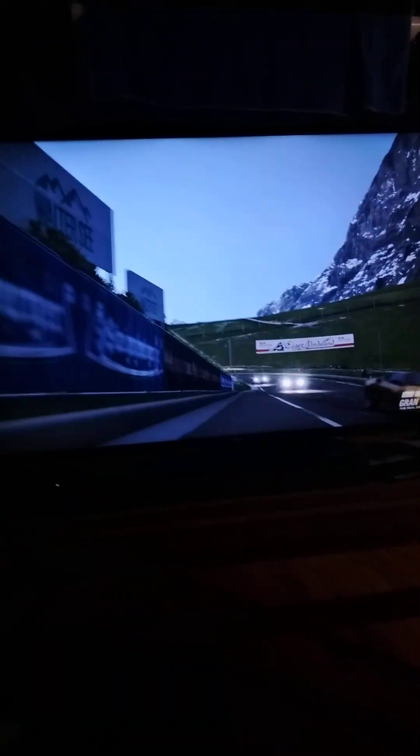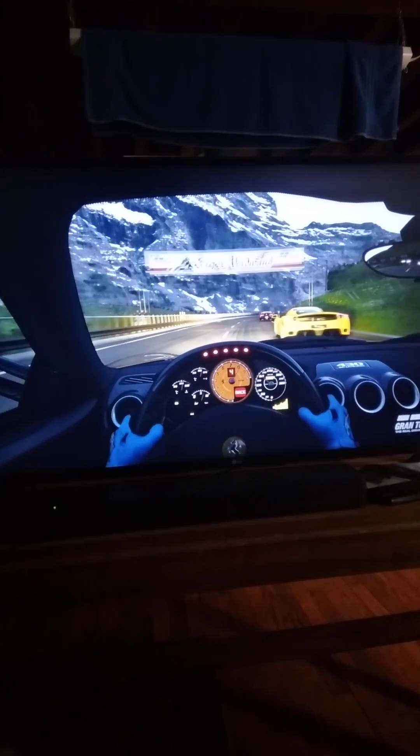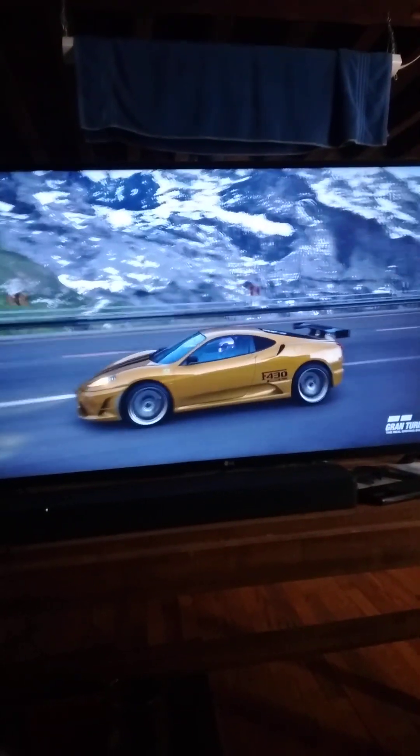Here's the next video of the 430 Scuderia. This car is another one that I really didn't need to do any tuning to at all, other than rims and a wing on the back to bring the performance points down to 600.